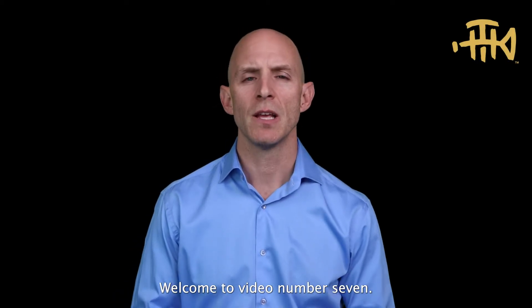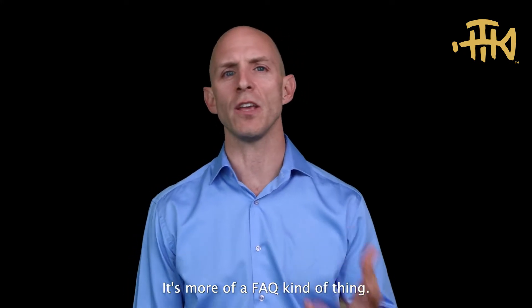Hi everybody, welcome to video number seven. This video is not necessarily a tutorial video — it's more of a FAQ kind of thing.